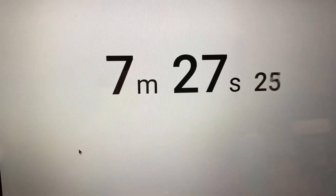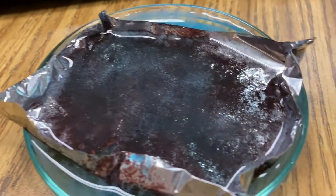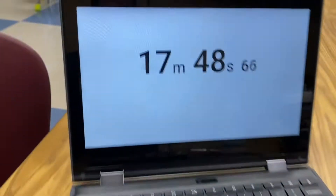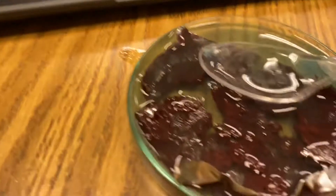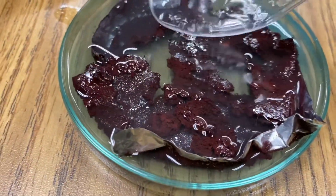So at this point we're just over seven minutes, and you can see our reaction is really underway. And here we are at about 17 minutes, almost 18 minutes, and look at this copper that was displaced by the aluminum.